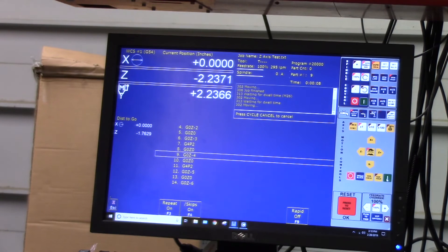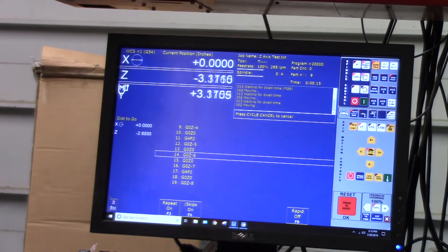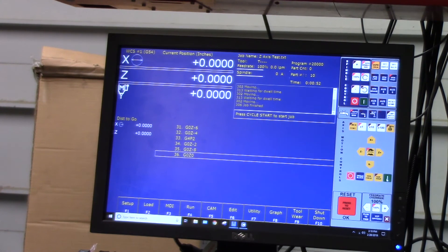There it is — they're equal. So this is what Acorn is commanding, and this is the feedback from the DYN 4. The Z and the M axis equal out. Alright, that's it.